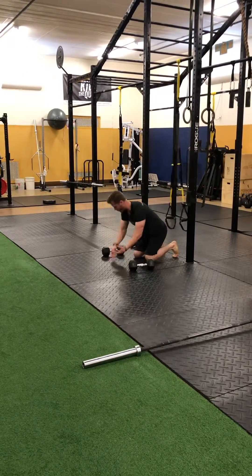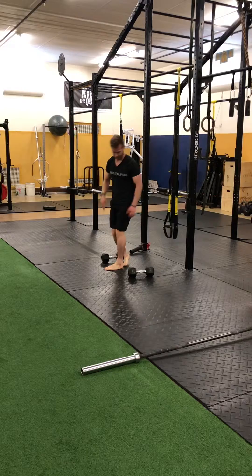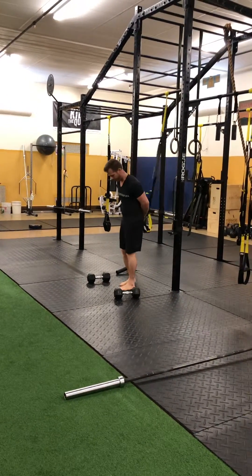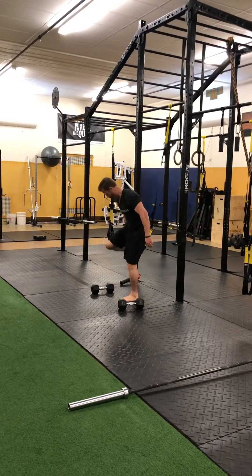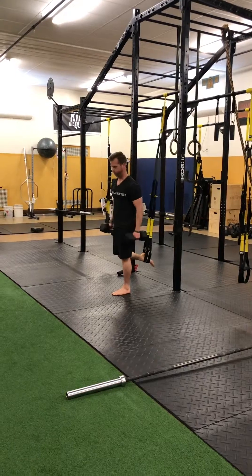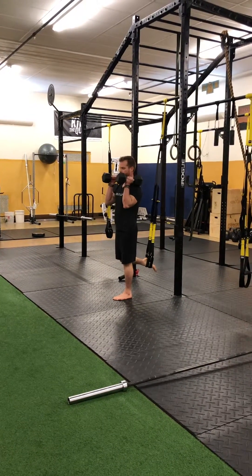From there, the fourth and final exercise — probably the most challenging. You're gonna put that one foot in again. Now we've got these split squats — you see me do these a lot — except we're gonna have the handles up here. We're gonna do these thrusters.